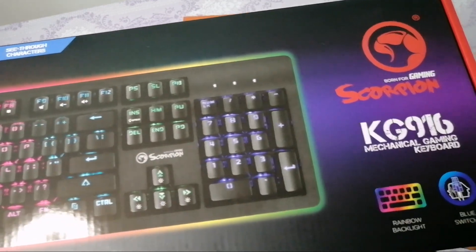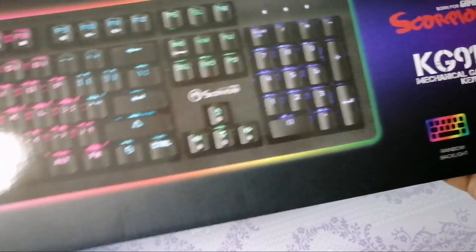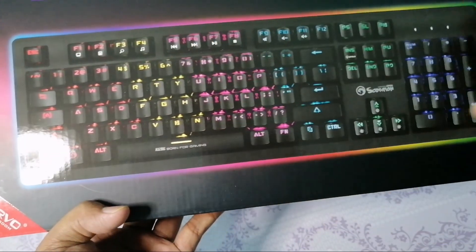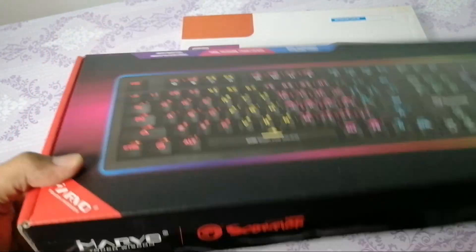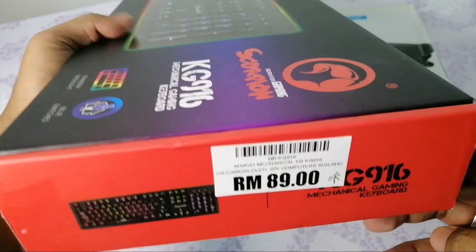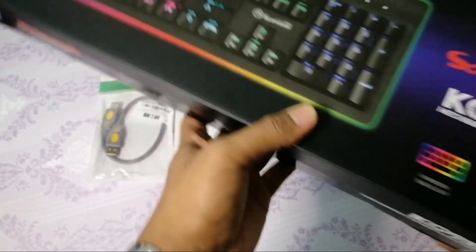Yang ni jenama Scorpion Brand KG916 Mechanical Gaming Keyboard. Yang ni ada Backlight Rainbow - lampu-lampu dia semua ni. Aku akan buat review lah, masa unboxing nanti kita tengok macam mana. Harga dia aku beli RM89. Okay, RM89 dekat Plaza.